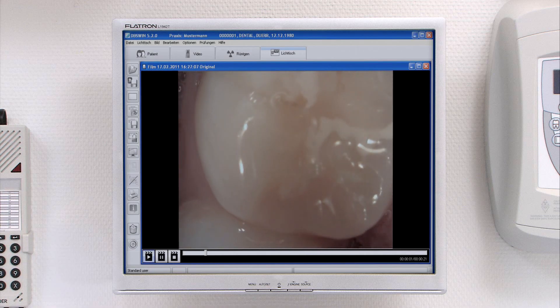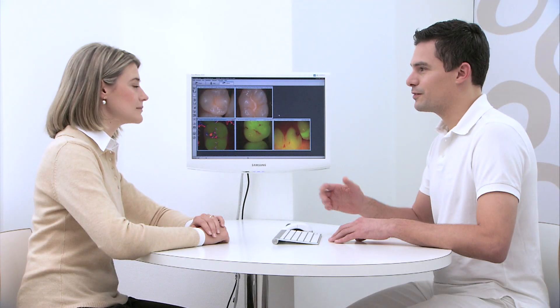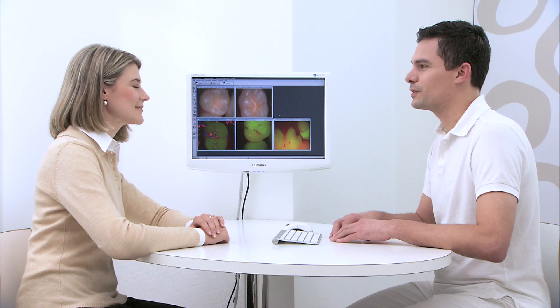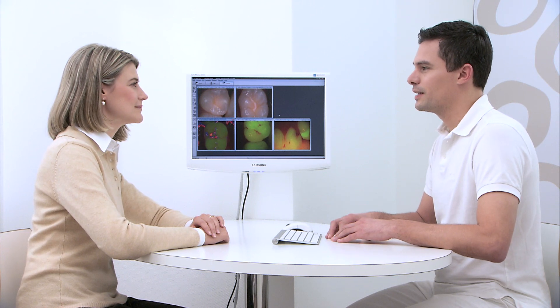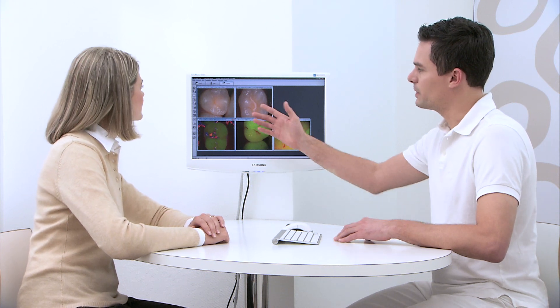Video clips can be easily recorded in order to, for example, document the current state of a patient's tooth. The image data can be used at any time during a discussion with the patient, as the basis for commencing treatment or for showing the stages of the treatment to be carried out.